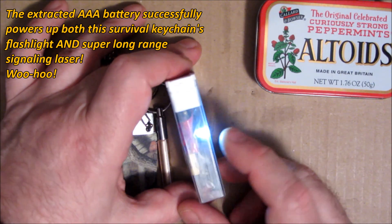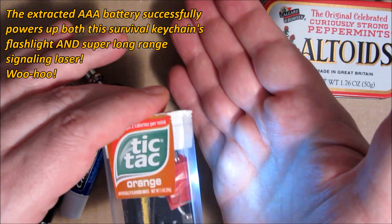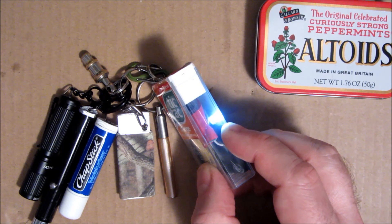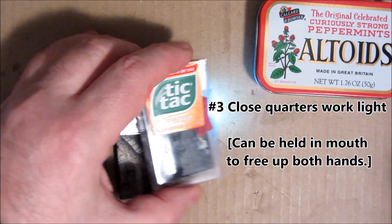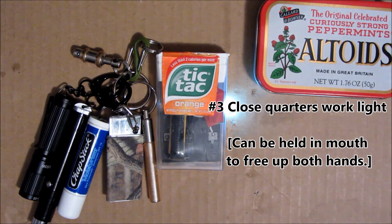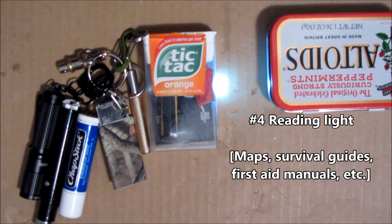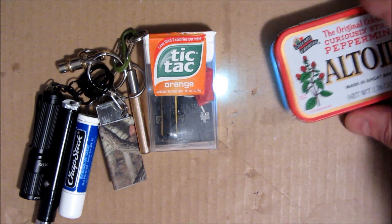The light's not going to illuminate your path walking late at night — it's not really bright enough to do that. I suppose maybe under certain conditions with good dark-adapted vision it would, but for the most part I see it as being good for keyhole illumination when you're trying to read a map. Here, I'll demonstrate that — you can see it's enough light to read.